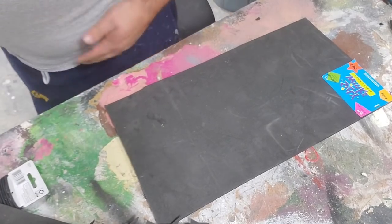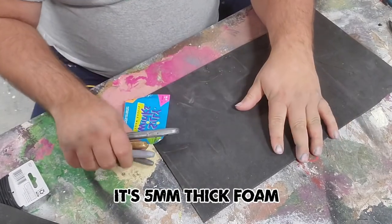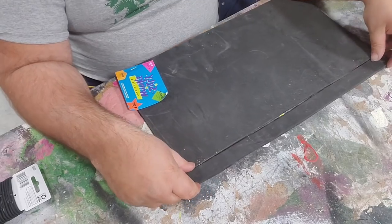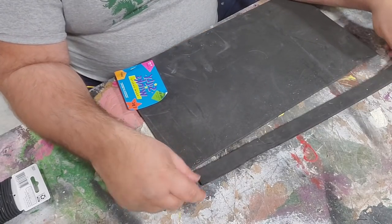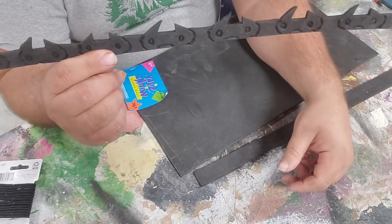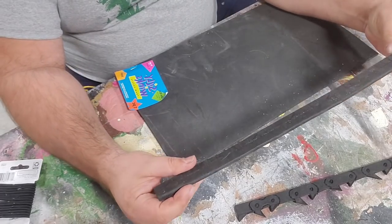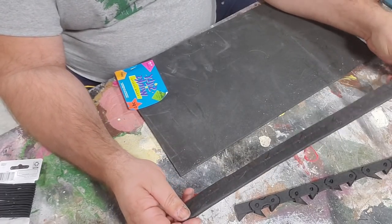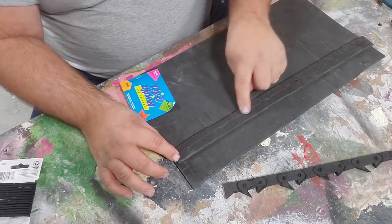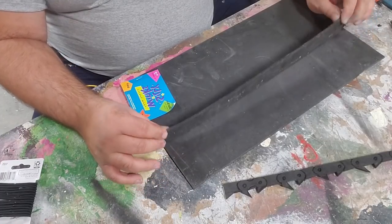I'm going to grab a silver Sharpie. I have my 18-inch piece of foam here, and what I have done is cut off a one-inch strip. This is going to be the blade of my chainsaw — it's going to turn into this. Basically I cut off a one-inch strip, and then I want to break this down into half-inch sections so that I can easily use it.